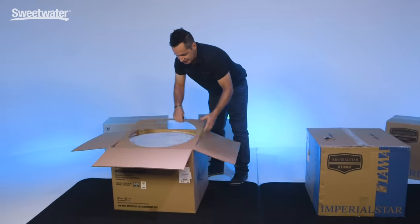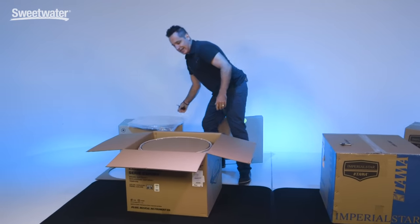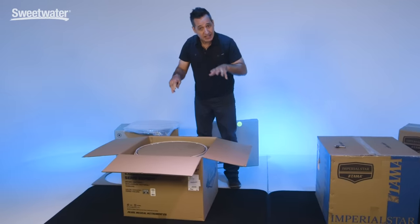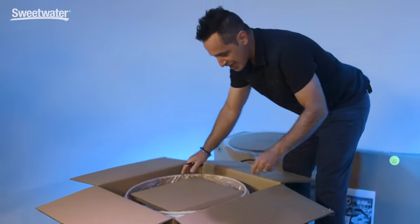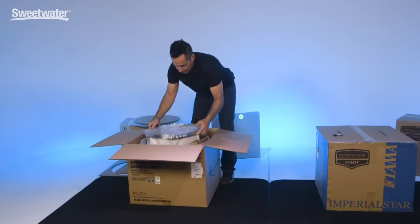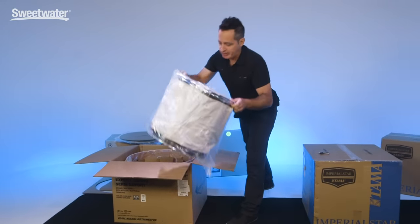First thing you're going to see in this box is the kick drum heads will be on top — let's put those aside for now. Everything is stuffed in these boxes, so you're going to have to pull each piece out. They put a lot of cardboard in here to protect the drums so nothing gets hurt during shipping. Here's the floor tom. Thankfully, the floor tom is already put together in this Pearl Export Kit.